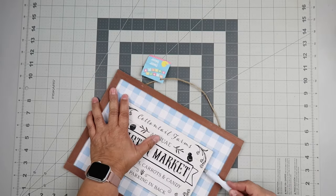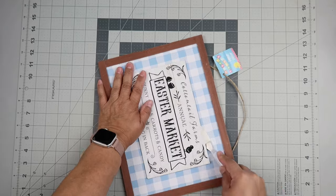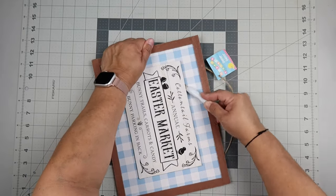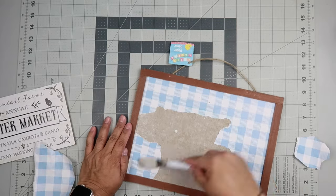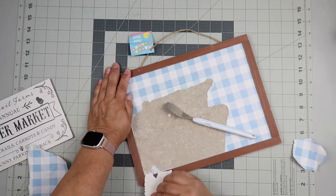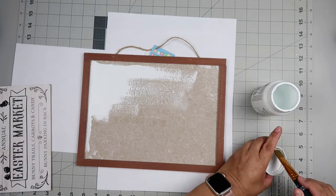Now we're on design number two. Again, it's another Easter sign — the blue one. These were kind of cute on their own, but I wanted to make some fall signs. I'm taking off that rectangle shape in the middle and removing the paper. I was really surprised at how easy this paper came off. And again, I'm going in with that Waverly chalk paint in Snow White and painting the entire inside of this sign.